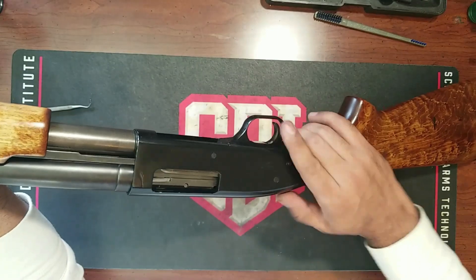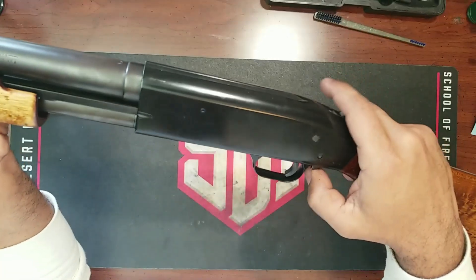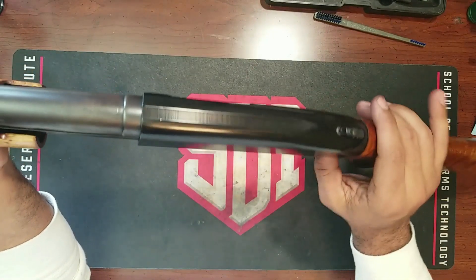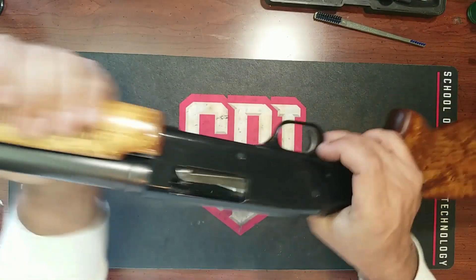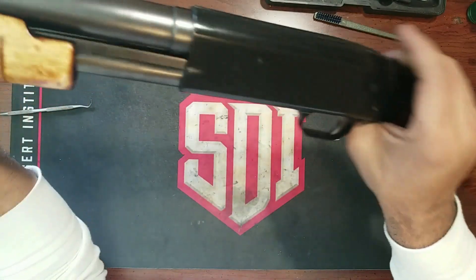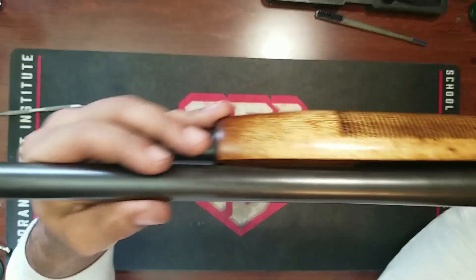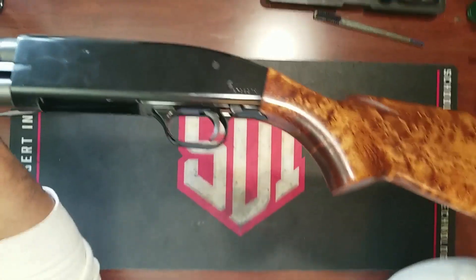Thank you guys for watching and following this process. I'll be doing this probably as often as I can — picking out a gun and trying to restore it to its former glory, or modernize it, let's say. I'll take your feedback on what we should do with it. This is my first one, let me know how you think it turned out and what I should have done better.